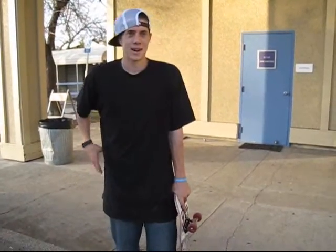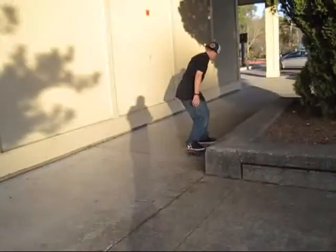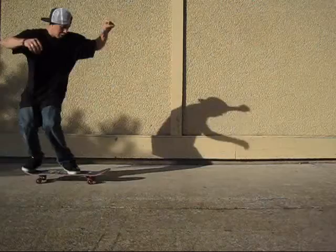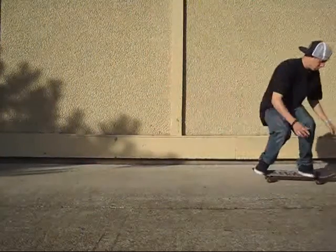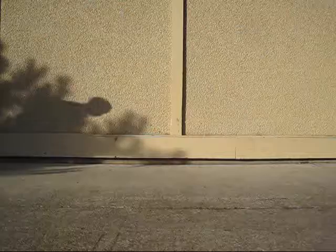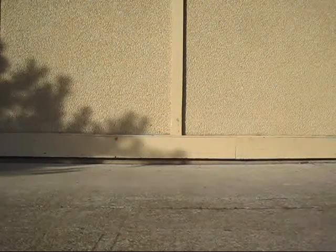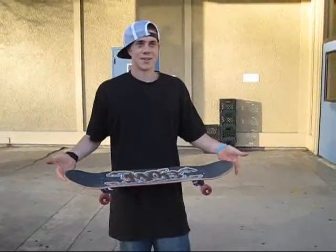Hi, my name is Alex and I'm going to teach you how to tray flip. To tray flip, first you're going to want to learn how to kickflip, pop shove it, kickflip varial. You might want to learn how to 360 pop shove it, but I don't know how to do those, so I'll skip it.